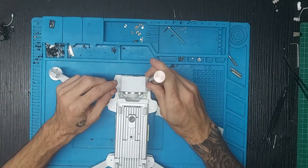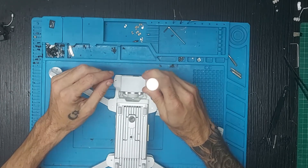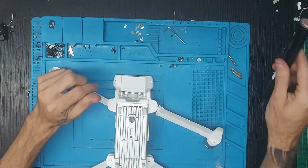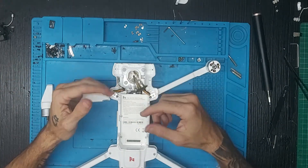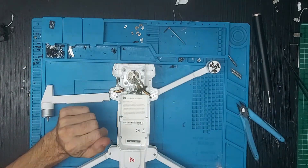Antes de volar, siempre es importante que comprobéis el compás, que calibréis y comprobéis la IMU, y que esté todo correctamente, como el nivel de batería y que no haya interferencias en el despegue y aterrizaje. Siempre intentar volar cuando haya buen tiempo.